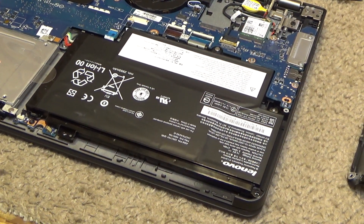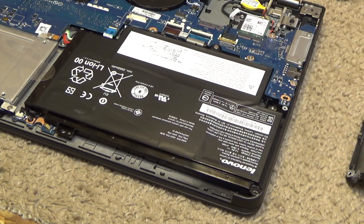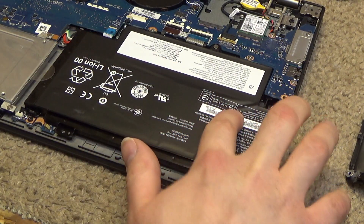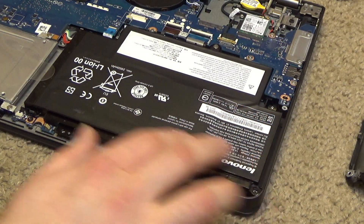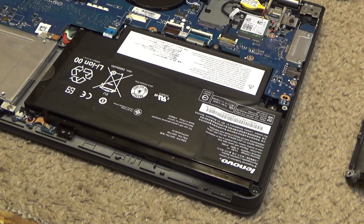This battery stopped operating predictably, so I opened it up to take a look and see what's going on. I'm discovering here that we have a substantial bulge. This cell is fine, this cell is fine, this cell is fine, and this cell is bulged up.